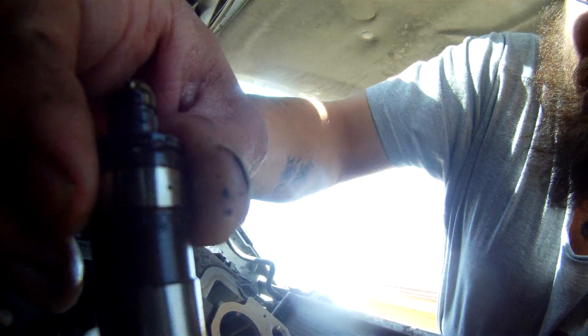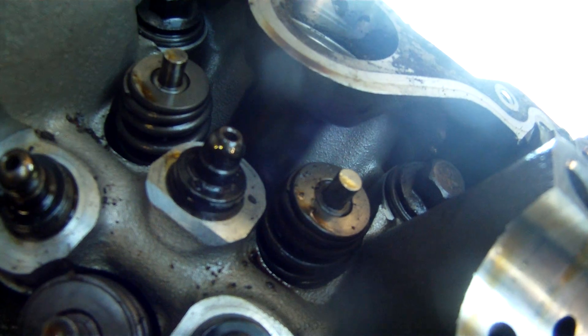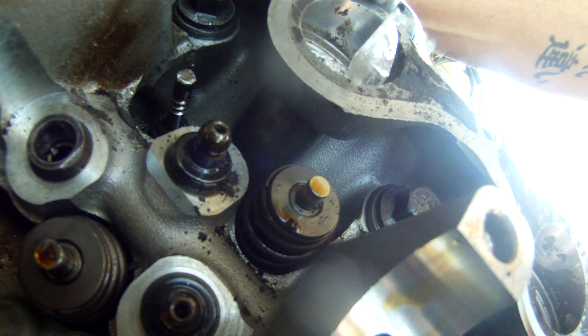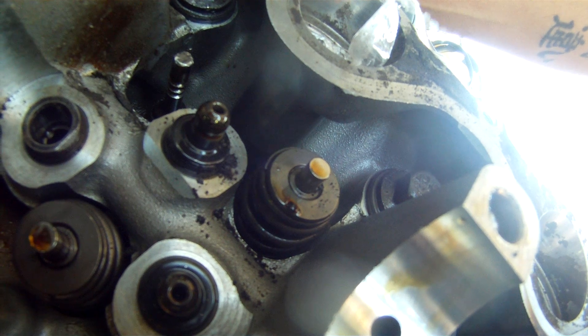Now we've got to get in here, get some of this gunk cleaned up, and I have all of these lifters brand new to replace — and I still am going to put them all in since we have it apart. Honestly, I'm to the point where I'm just advising all of my Triton customers to buy a new vehicle and get as far away from it as you can.